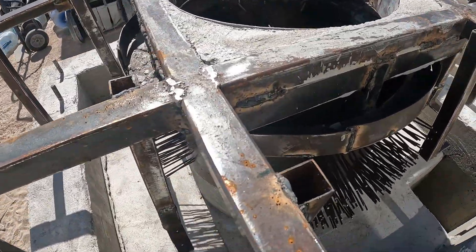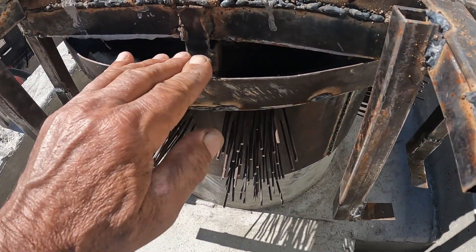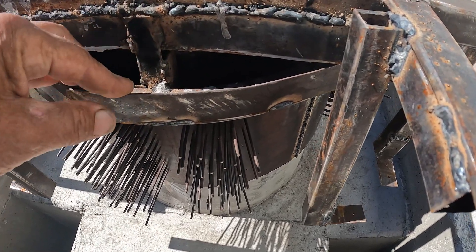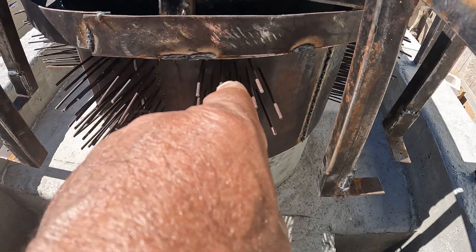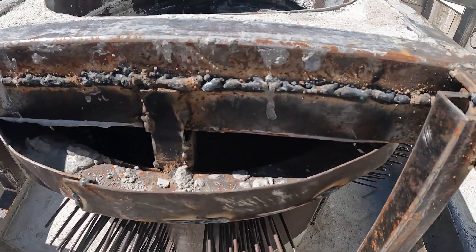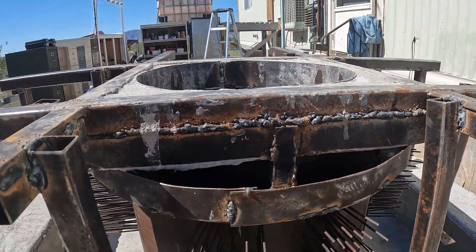Now I'm going to pour mortar inside these troughs here. I'm going to mix it really wet so I can get in between all these rods, secure them, and seal all the holes. I got two or three holes I wasn't able to use, but mostly it's to fill all the little cracks. There are holes up here in this barrel that I welded.